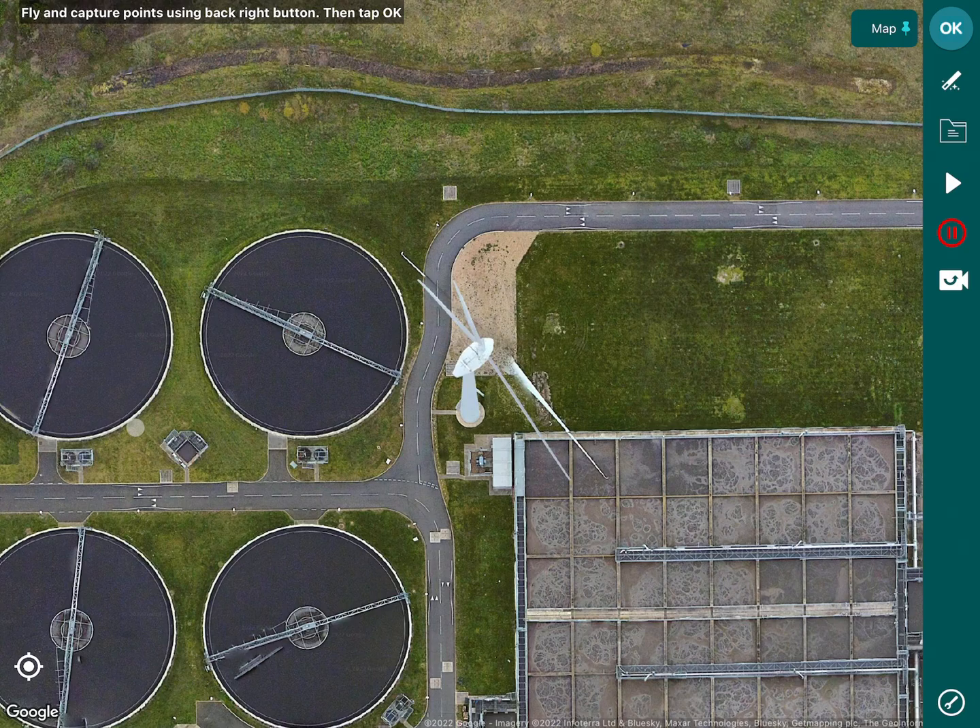You'll notice in the top left corner it says 'fly and capture points using the back right button, then tap OK.' In a real world environment you would take the drone up and fly to each point of the blade or around the wind turbine where you wanted to do your inspection, and at every point you would click the back right button to mark a GPS point.